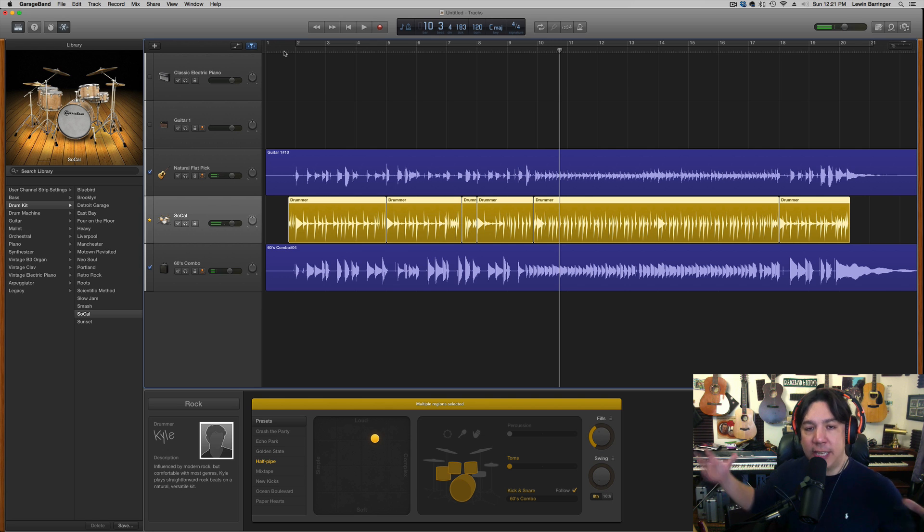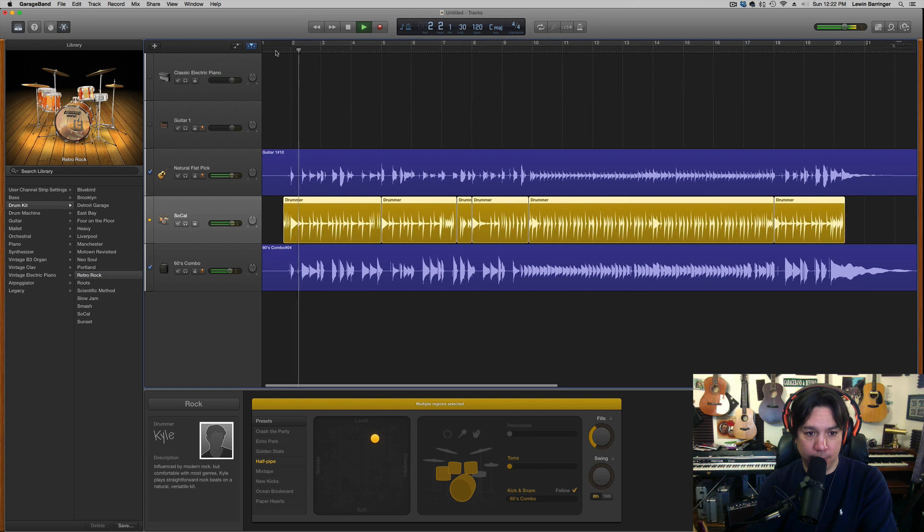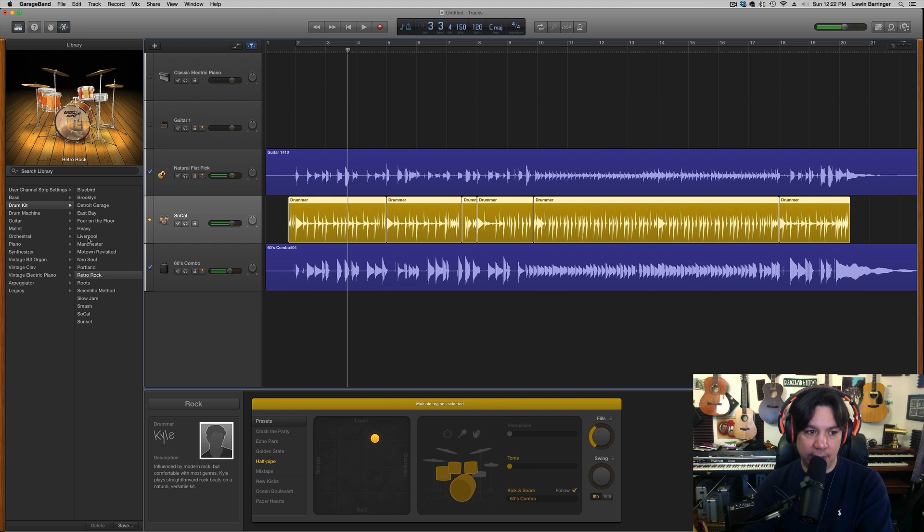That's how to get the piece to all sync up really well with your drums, bass, and guitar parts — tell the drummer to follow the bass, then Groove Track the whole thing. Also remember you're not dedicated to these sounds. Even though Kyle the drummer is playing his half-pipe mix with the SoCal drum kit as default, you can switch to something like retro rock and get the same patterns with a completely different drum sound.